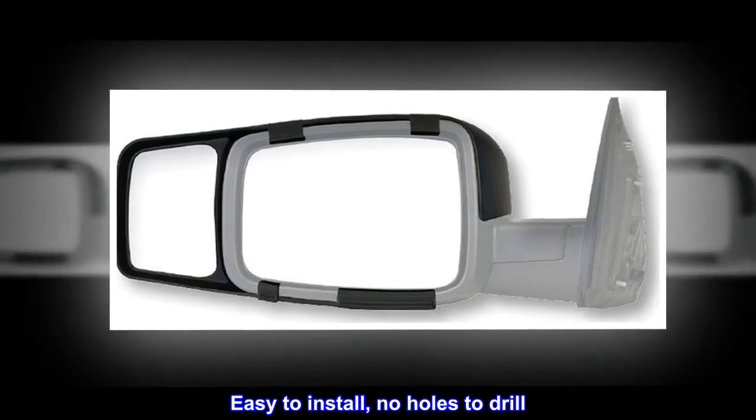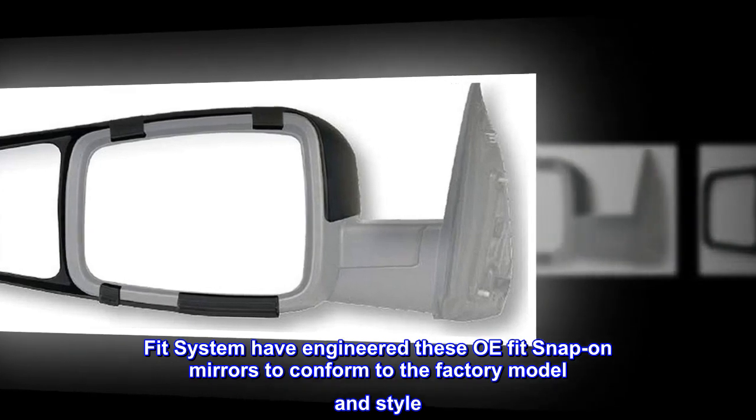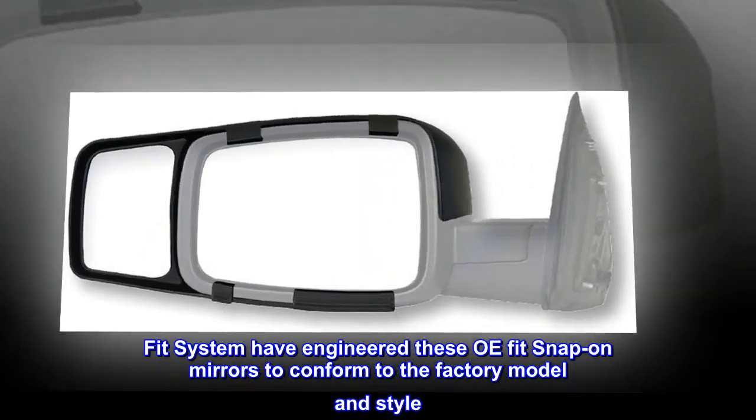Easy to install, no holes to drill. Fit System have engineered these OEM fit snap-on mirrors to conform to the factory model and style.